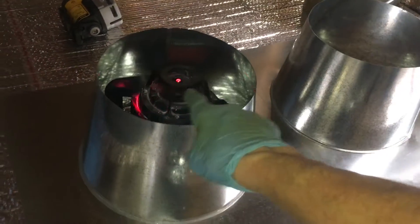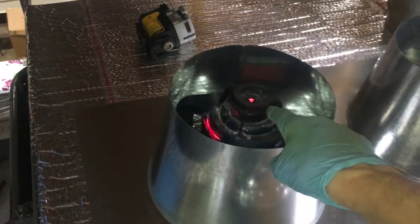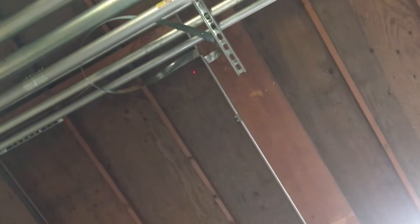We're getting ready right here using these collars with our laser to pick out exactly where our exhaust is going to go. That little laser you see right there shoots straight up from that point, and then the other one will go right there and go out.